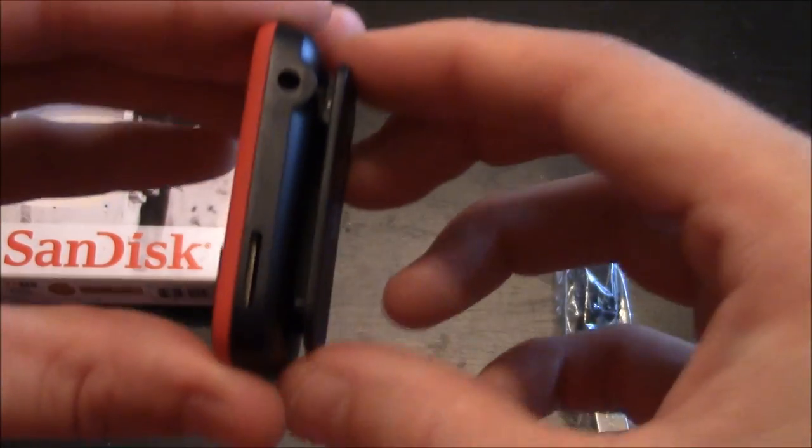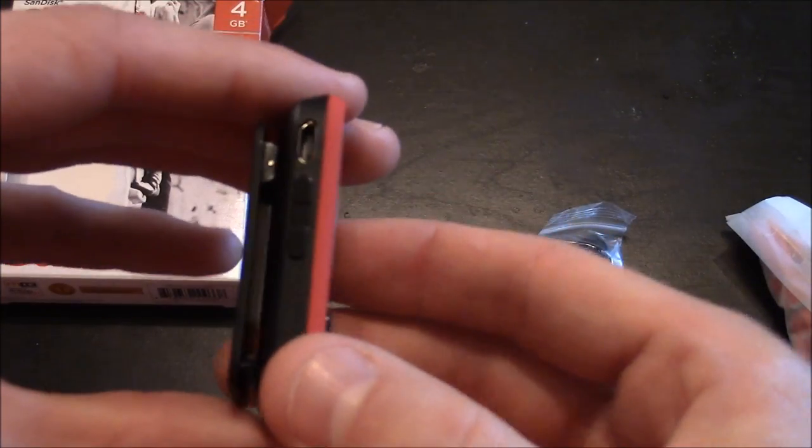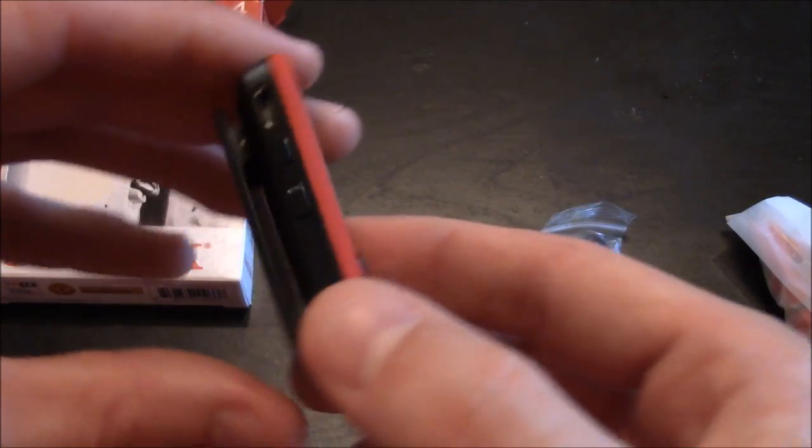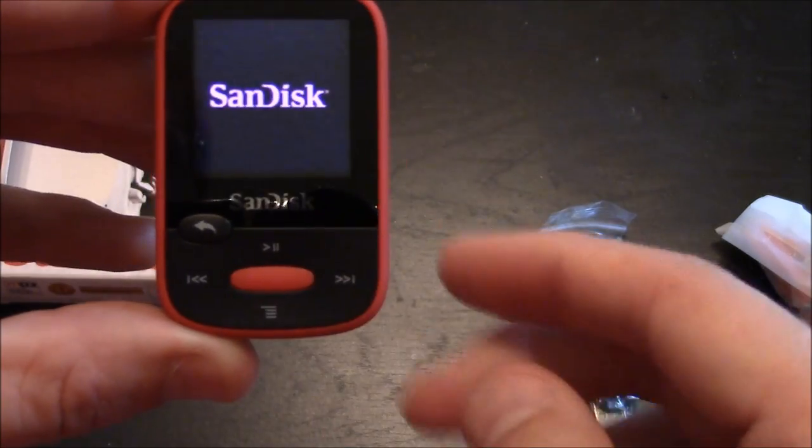On the very back you see where it's branded SanDisk, and this is a clip — a pretty sturdy spring-loaded clip. On the other side you have your connection port for charging the device or connecting it to a computer, and then you have a rocker button for the volume controls. This also acts as a power button.